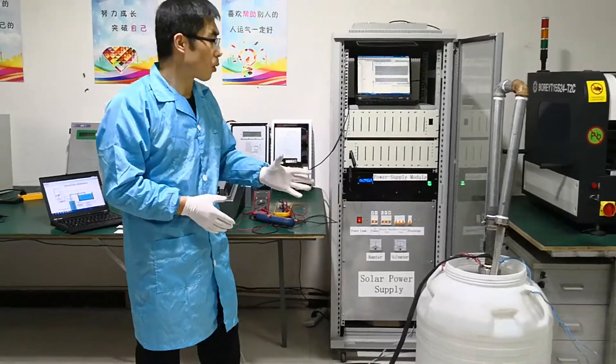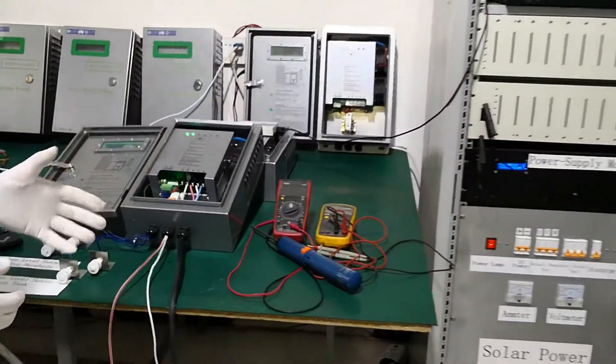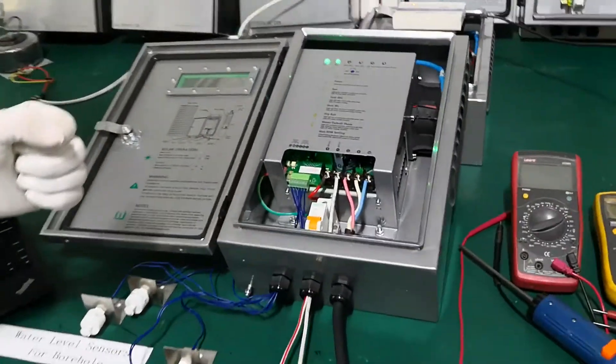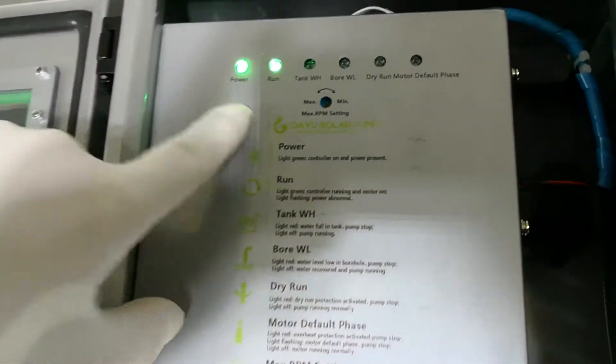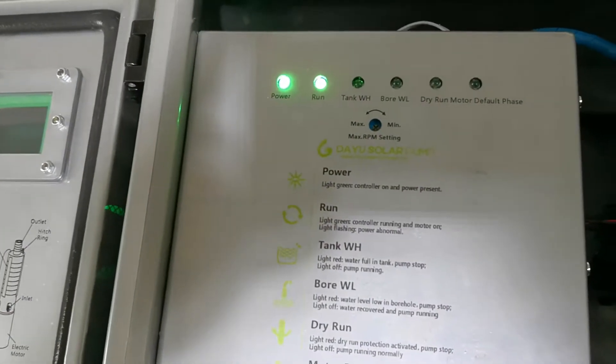Our solar water pump is working in a normal condition now. Let's focus on the controlling part of the solar MPPT controller. Here are two indicators which are green. When they are green, it means our solar water pump is working very normally.